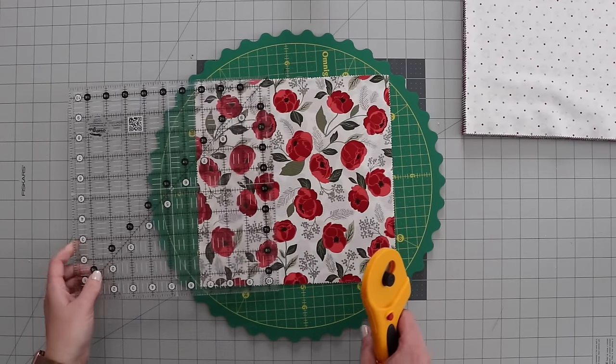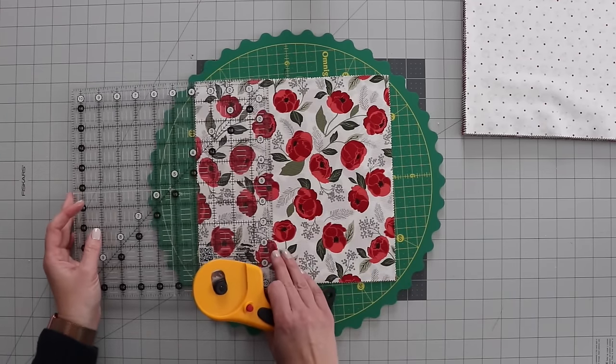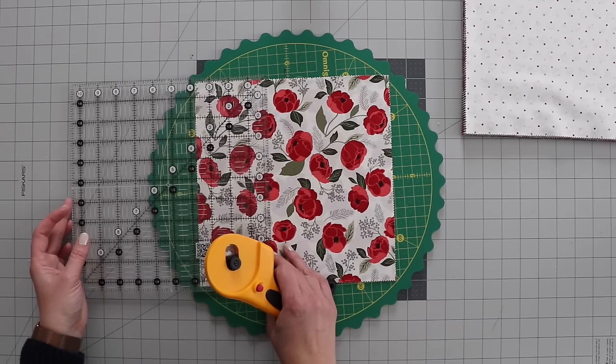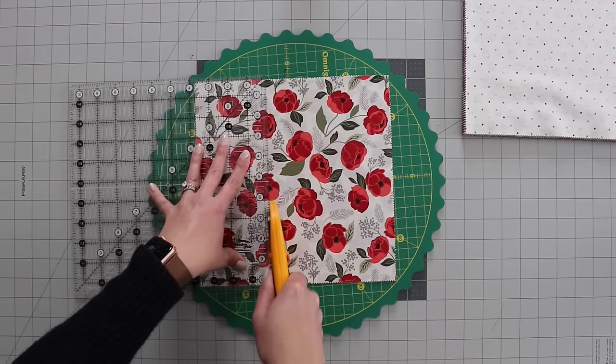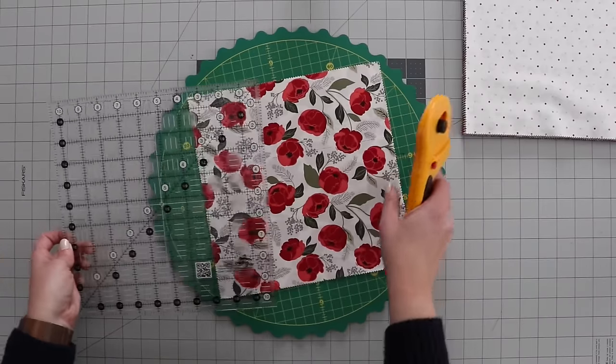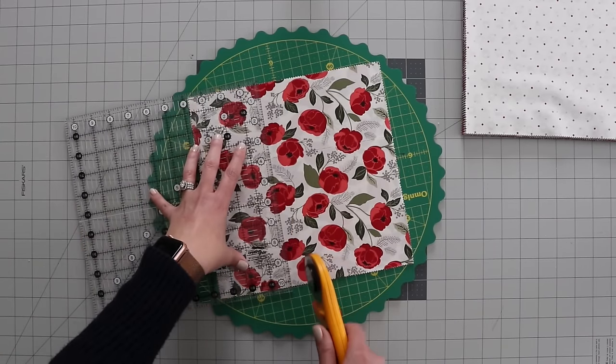To cut this really simple, I'm going to cut 3.75 inches from each of the sides, and that will be all of my cutting. When I do this, I'm just going to carefully lift up the ruler, give it a turn, lay it back down and do another cut on the next side.